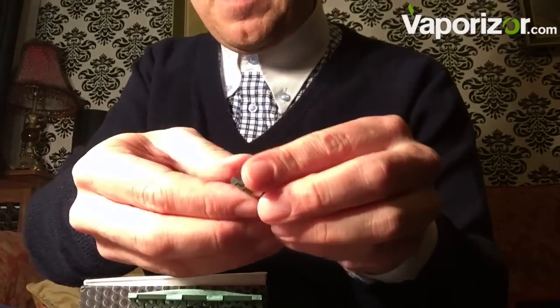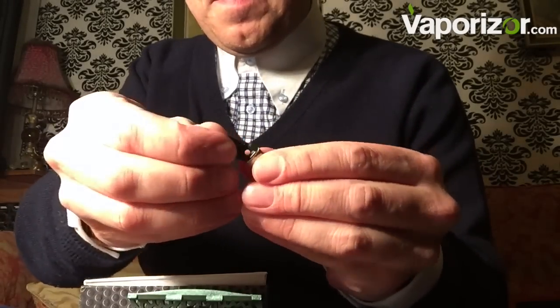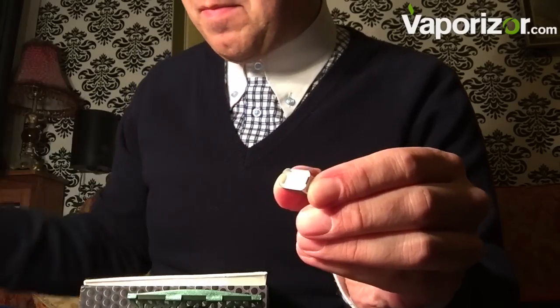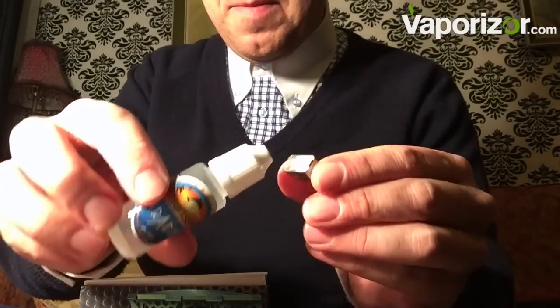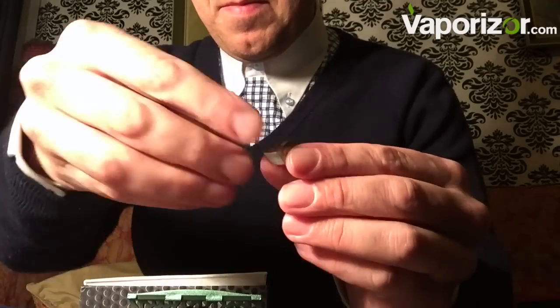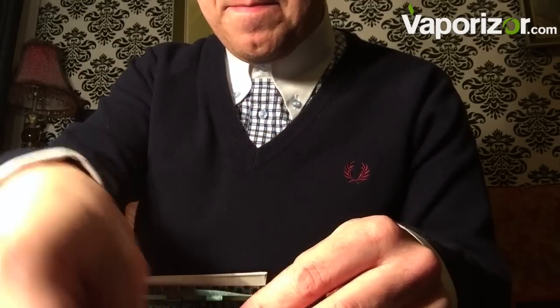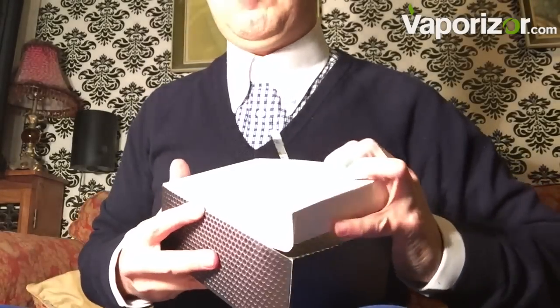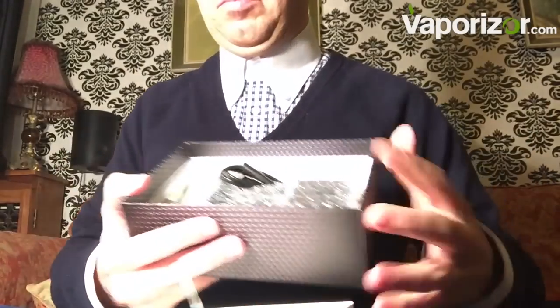Not only is it a dual oven, we can have herbs, solids, and even liquids. We have these separate little pieces — this is for the liquid chamber. There's a little cotton pad inside that we soak with e-liquids, great for those who want to finish smoking and also enjoy a nice herb. Real good quality all the way through.